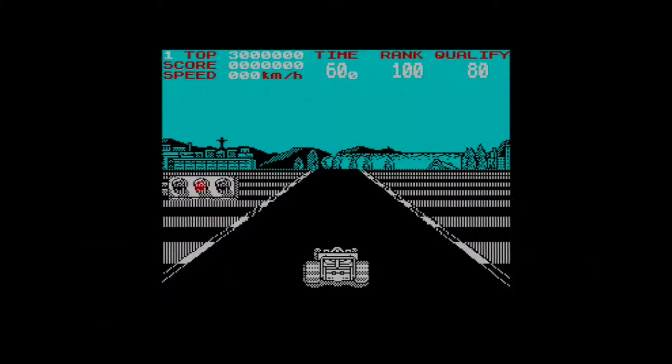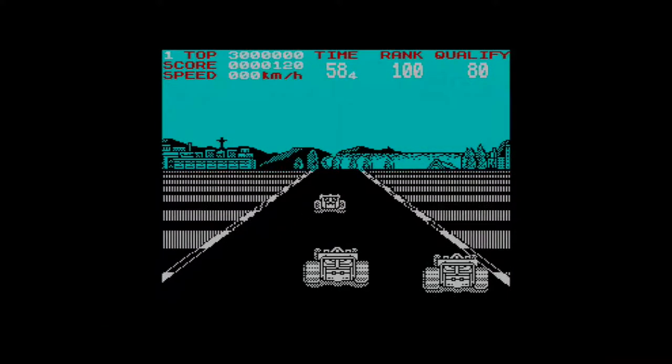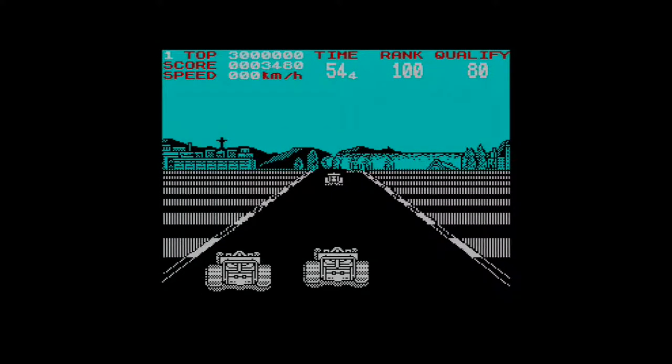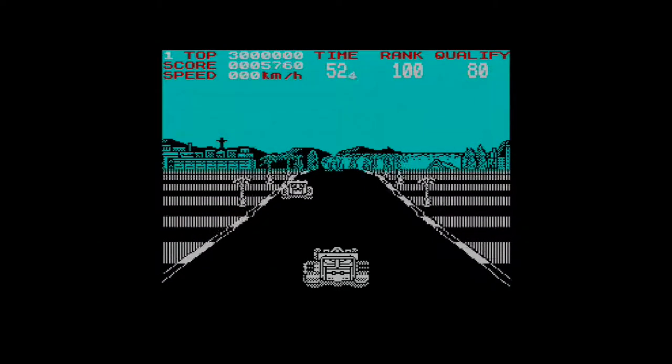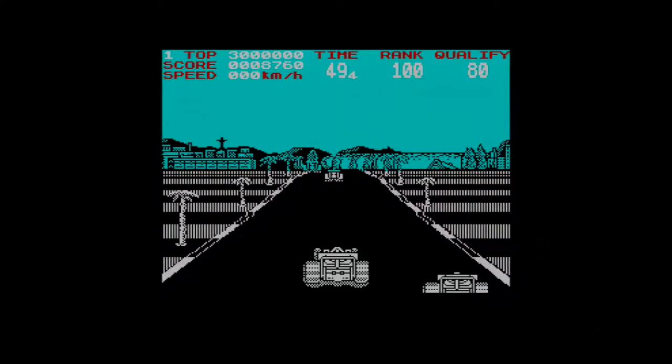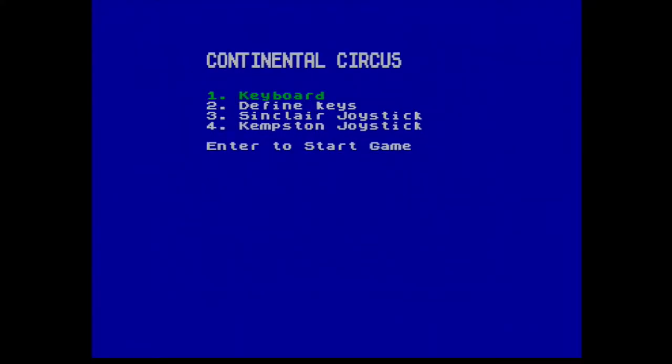I had a ton of problems loading this up even though I'm using a digital tape system, so anyone that says using virtual tapes takes away some of the actual Speccy-ness of playing is very wrong — it's still there. I'm going to use keyboard.